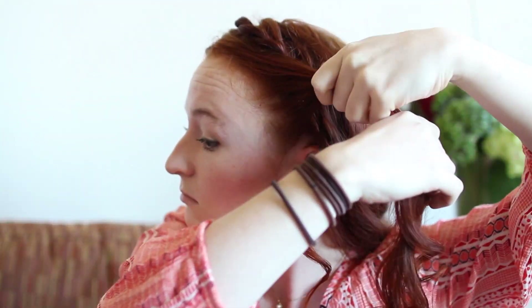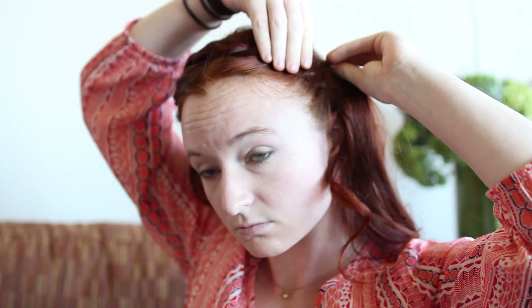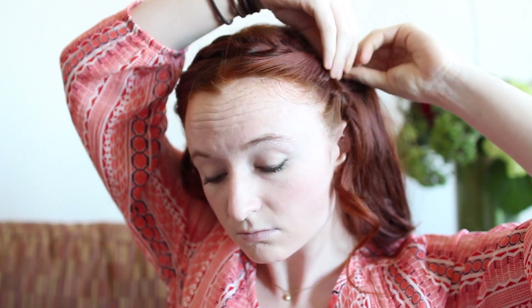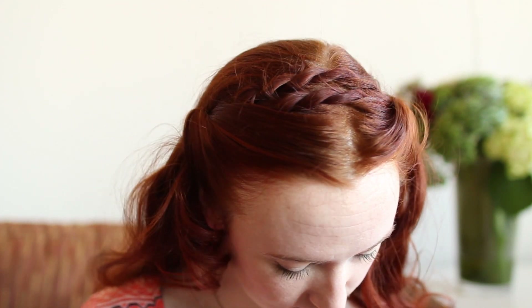Comb, twist, and pin the other hairline section as well so that it's the mirror image of the first one. Once you're done, the hairstyle is complete and looks a little something like this.